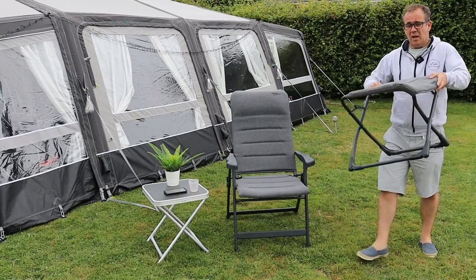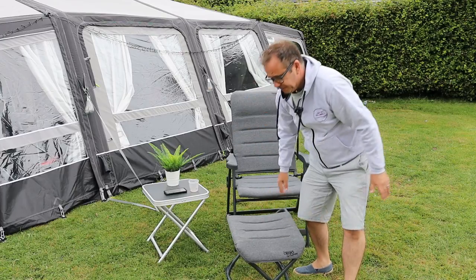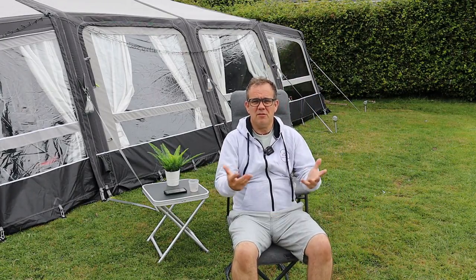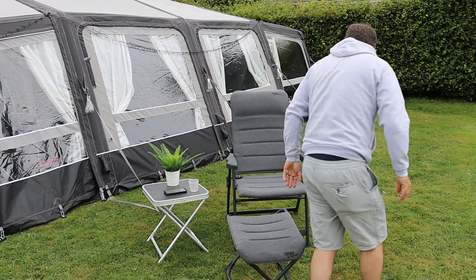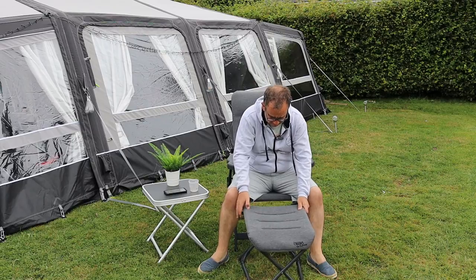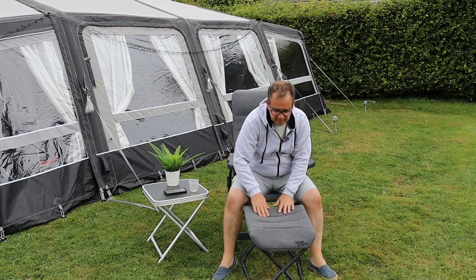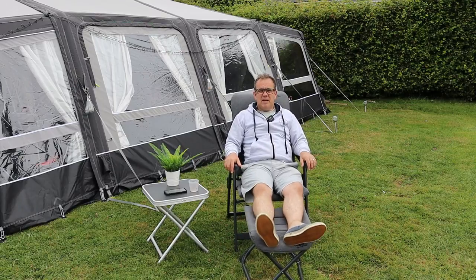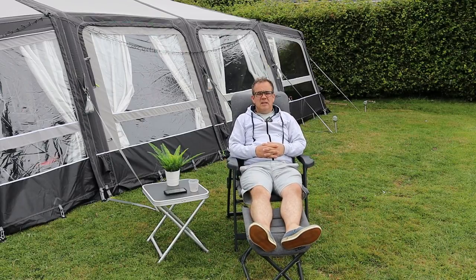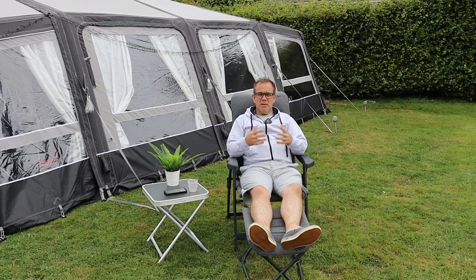So then we've got the footstools or footrests. These can actually be used as stools in their own right - you can literally just sit on them like that. But what I've found is you position it just in front of your legs, generally with your feet just popping over this edge here. And there we go - nice and relaxed. Time for a beer, shame it's just water from the demonstration! But yeah, nice and comfortable, I really like them.